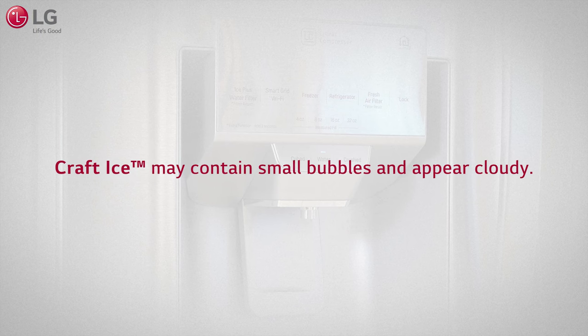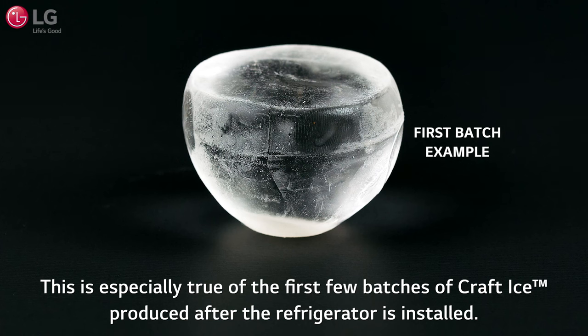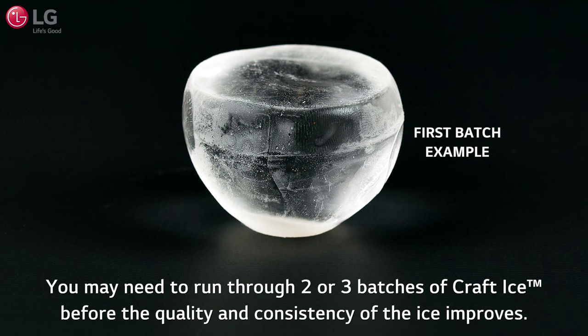Craft Ice may contain small bubbles and appear cloudy. The indentations on the top and bottom and the line around the center from the ice maker may vary in size. This is especially true of the first few batches of Craft Ice produced after the refrigerator is installed. You may need to run through 2 or 3 batches of Craft Ice before the quality and consistency of the ice improves.